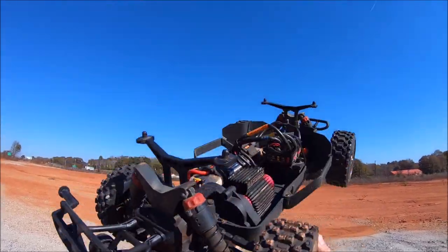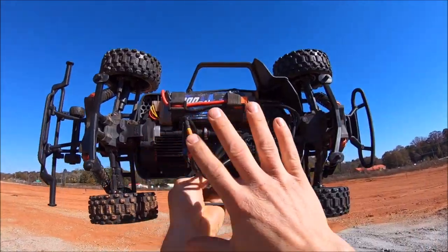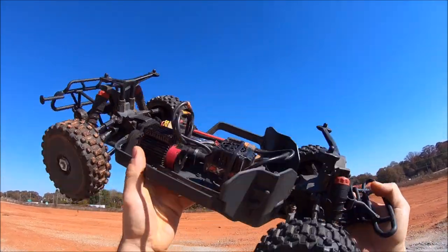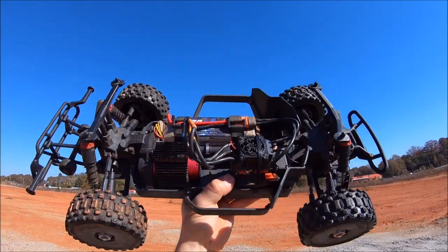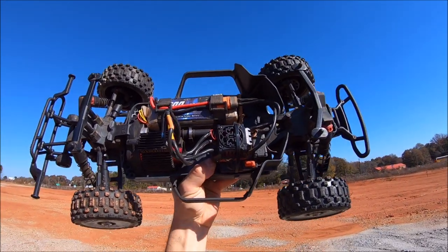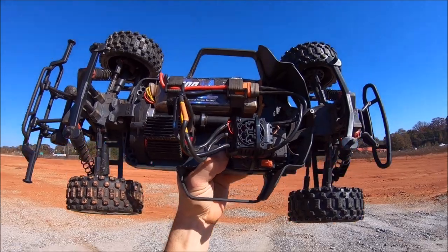It does have a plastic slide but it is steel inside — basically a steel CVD, so we'll see how that holds up. I'm still running stock shocks and stock diff oils on it for right now. I am running RPM arms on it. It's kind of super windy today, so we're going to see how this thing does with a short course body — we know this thing likes to parachute sometimes, so we're just going to give her a quick run and see what's up.